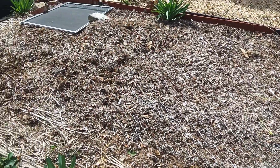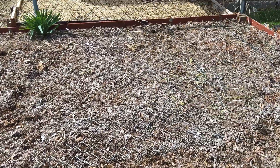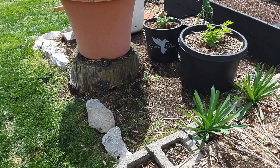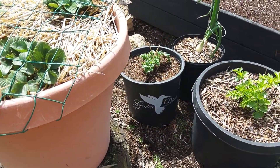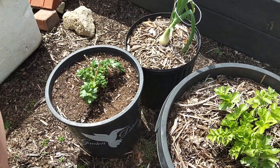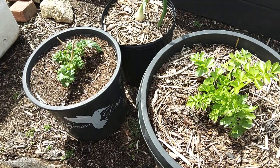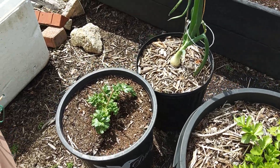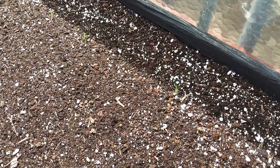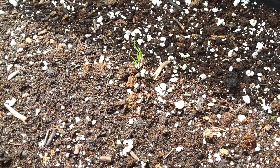Here's our planter box where the tomatoes and the giant marconi sweet pepper plants are going to go. Here's our onion plant and our store-bought celery — we cut the ends off and planted them. And here's our carrot box I just uncovered today because it's nice and warm, supposed to be 60. You can see the carrots are starting to come up.